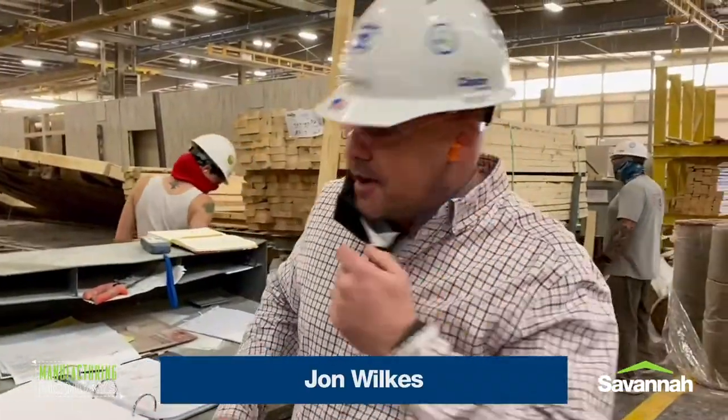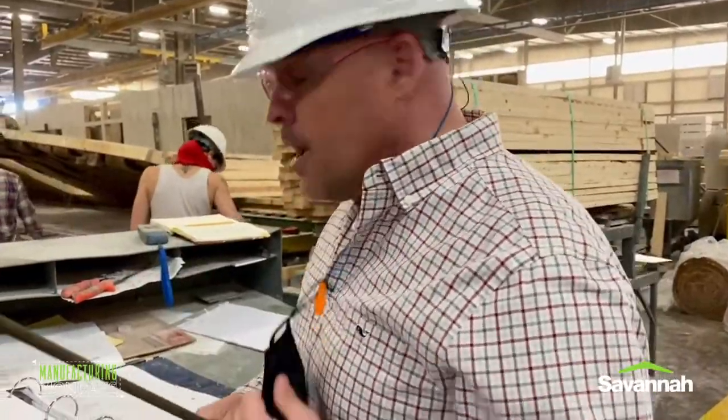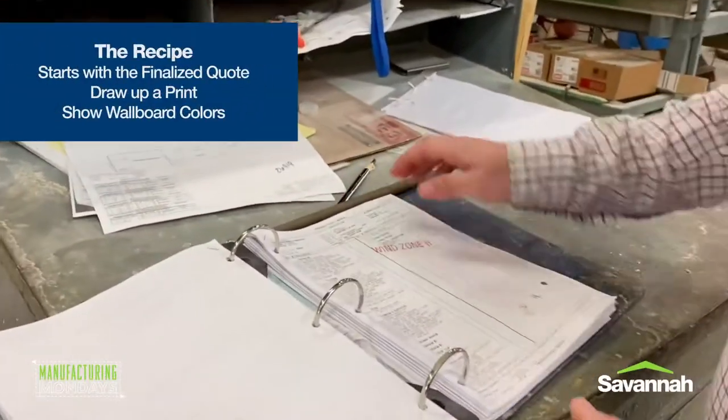Hey everybody, John here. So we're out in the wall build department. Right here are the exterior walls and what's right behind it. But I want to start first with the recipe. The order that we get from you actually becomes the recipe that goes out here to the plant.